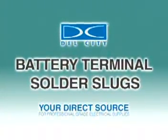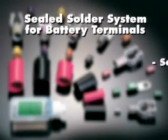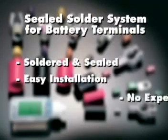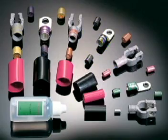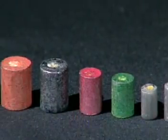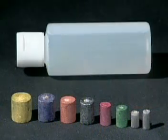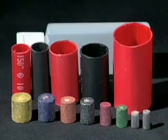The sealed solder system for battery terminals allows the user to easily solder and seal cable connections, eliminating the need for expensive crimping tools. Any style of closed-end connectors may be used. The system consists of pre-sized solder pellets, no-clean liquid flux, and color-coded adhesive-lined heat shrink tubing.